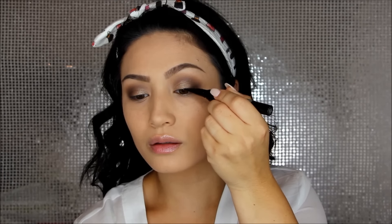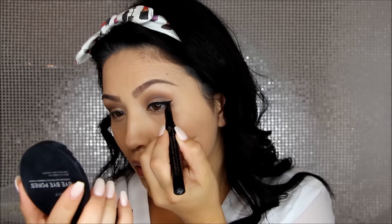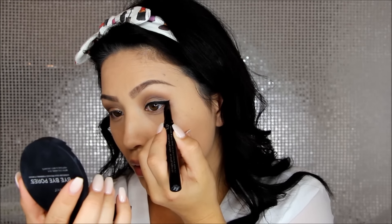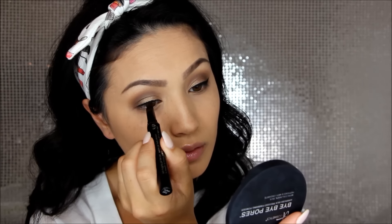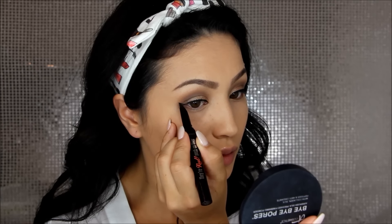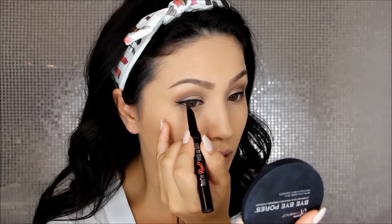Now it's time for the winged liner on the upper lash line. I used the push-up liner in black — it was actually really easy to use. The tip makes it so easy, especially if you're new to winged liner; you just set it down, get that perfect angle, and build it up to the intensity you want. I do a rough line across my upper lash line first, then start on the wing, and once I get my angle right I build that line up.